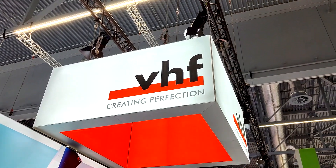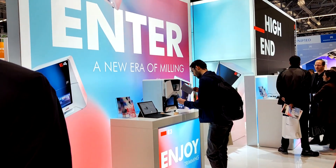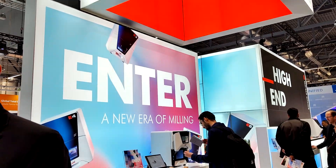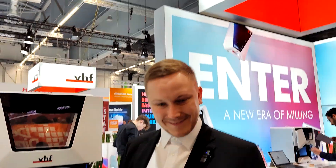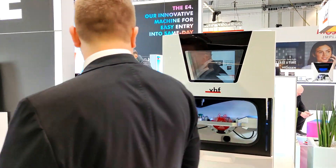Here we are on the VHF stand, where they have some pretty nice new products and new approaches for customers. Christian Raab from VHF Camfacture AG, a technical service specialist, introduces the E5 — their all-new product.